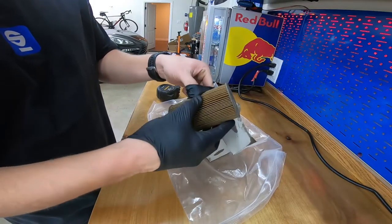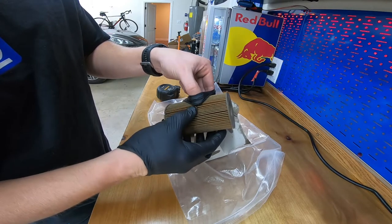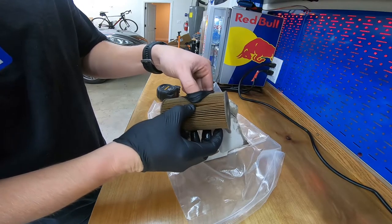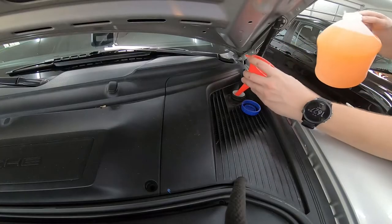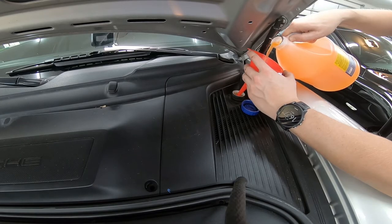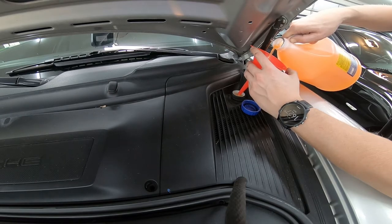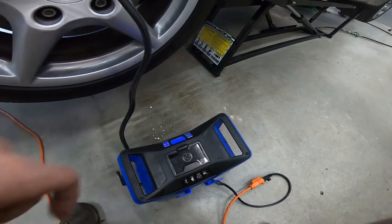I also took the time to inspect my oil filter for metal particles — and happily there were none. That's it!